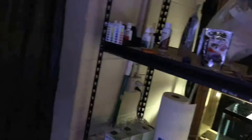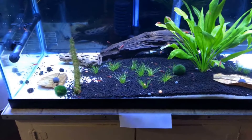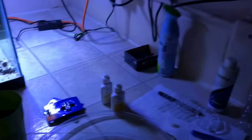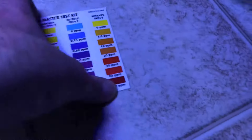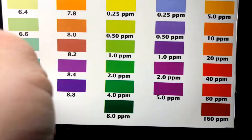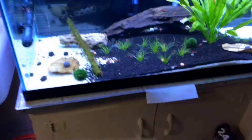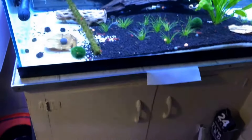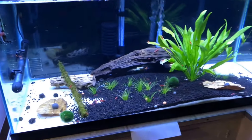I grabbed the test kit and ran tests for nitrites, nitrates, and ammonia. Nitrite — zero. Nitrates — zero. Ammonia — if you guys have one of these cards, you can see the 2.0 and 4.0 on the ammonia side. This tank was sitting somewhere between those two, so I was figuring somewhere right around 2.75 to 3 parts per million ammonia inside my cherry shrimp tank.